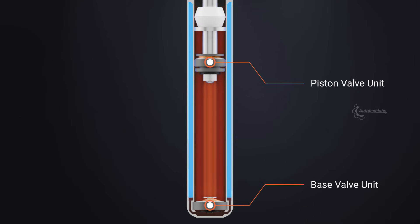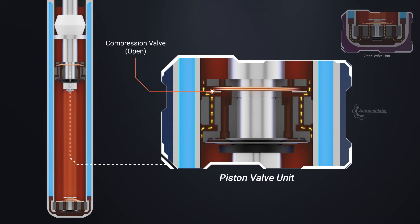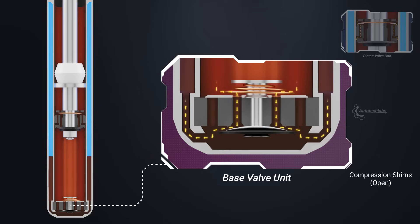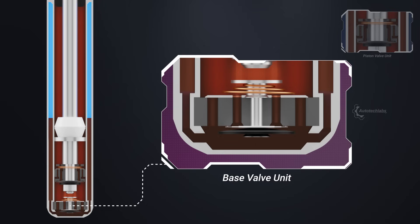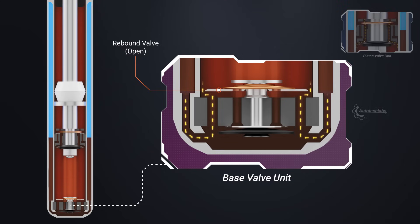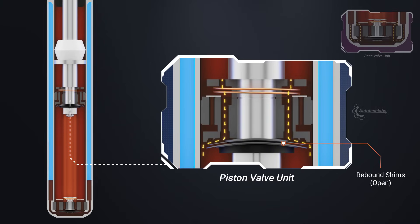The calibrated valve at the base controls the resistance experienced by the piston during the compression phase, while the fluid flows almost freely from base to top through the piston valve. As the piston moves towards the base, the compression valve opens in a controlled manner, allowing the excess fluid to flow to the reserve chamber. During the rebound phase, the piston rod tries to restore its position against the compressive energy, and the rebound valve ensures this happens in a controlled manner. As a result, the previously displaced fluid in the reserve chamber is pulled back to the working chamber.